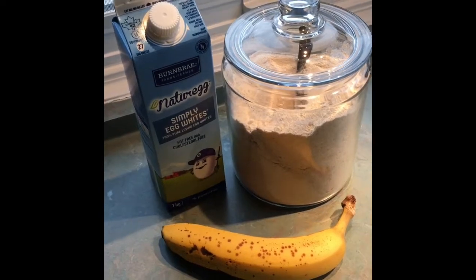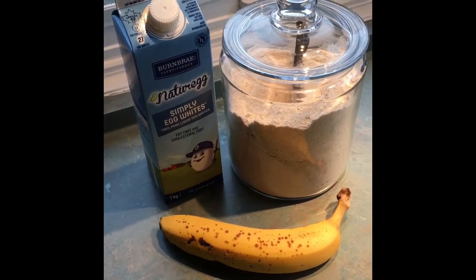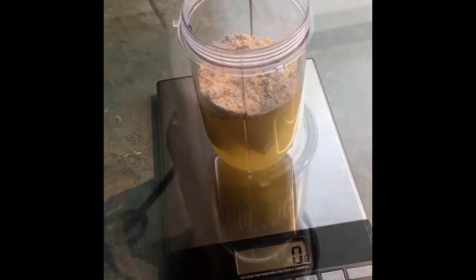You can buy oat flour or you can make your own using oats and just pulverize them up in a blender or Vitamix. I've measured out all my ingredients into my magic bullet cup and now the next thing is just to mix it all together.